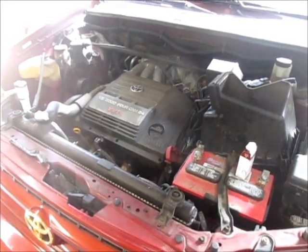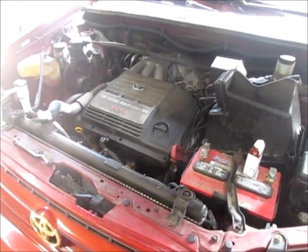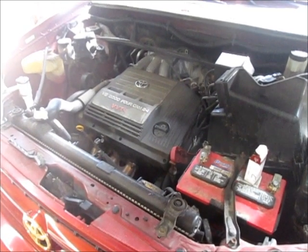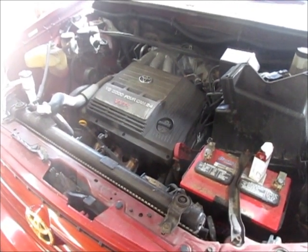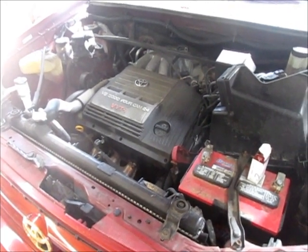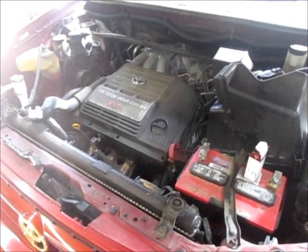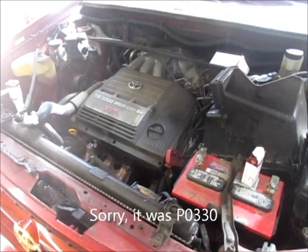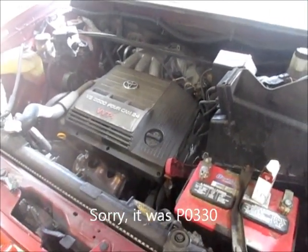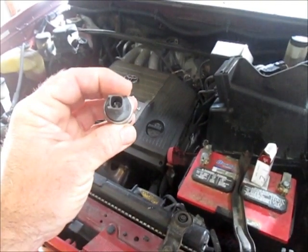Today I have a 2001 Toyota Highlander with a V6 that a friend of mine owns. He was driving it down the road and it started acting weird — didn't want to shift right, seemed to be very low on power, and had a check engine light come on. I scanned it with a simple scanner and got a P07 code — knock sensor bank 2. This is the new knock sensor.